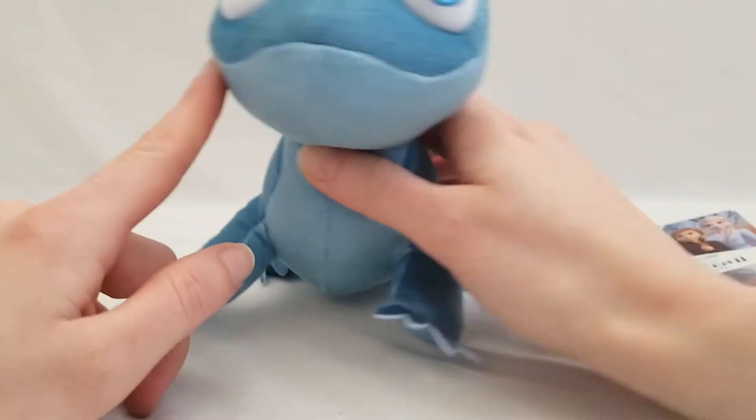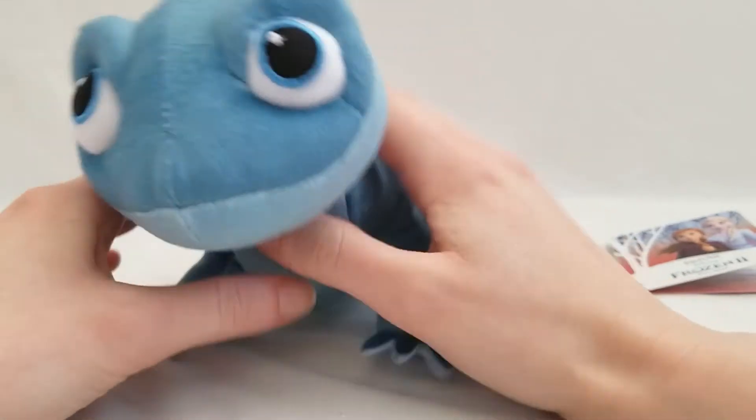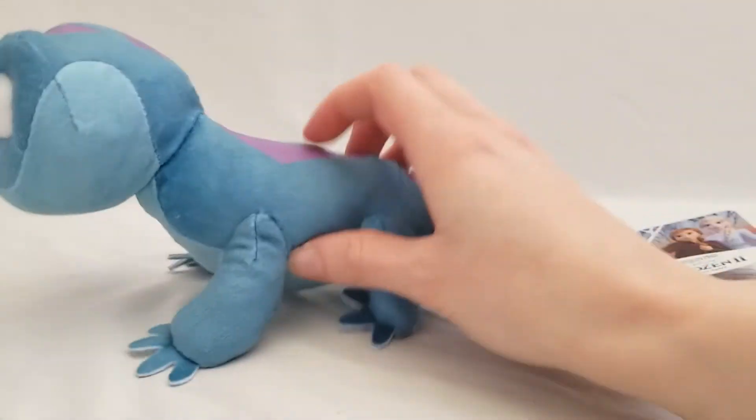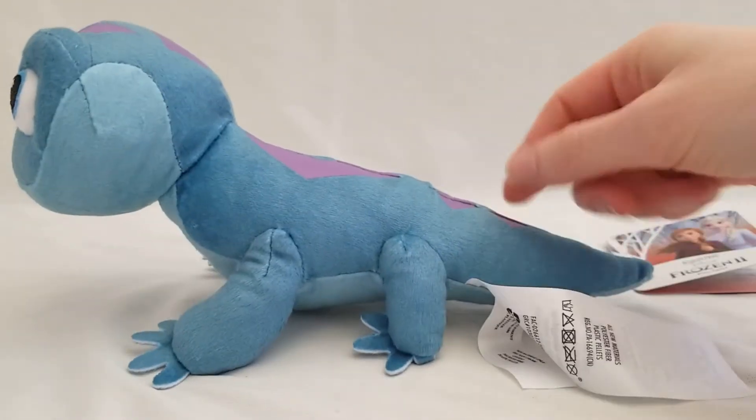He's got a cute wide grin that matches his personality. Fast little guy too. If this long tag bothers you, you can just simply clip it off.